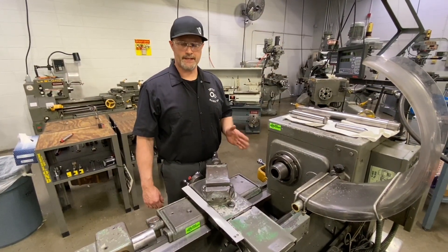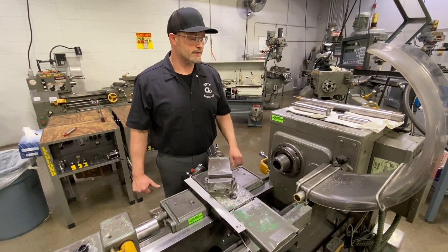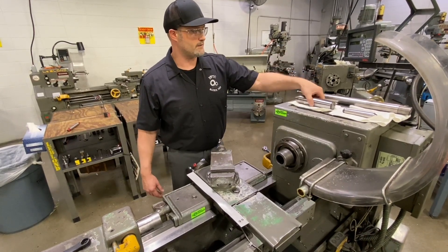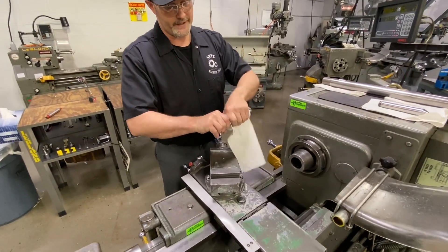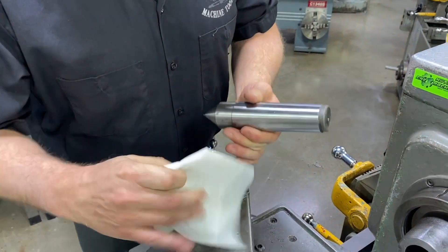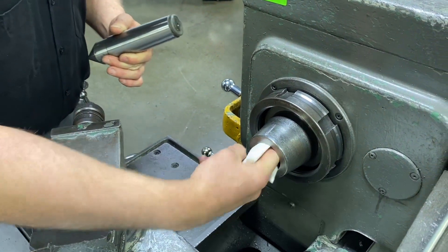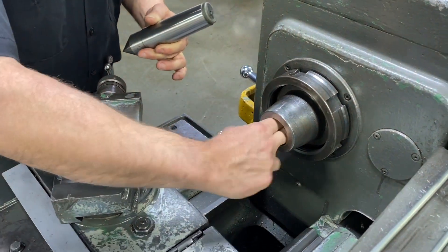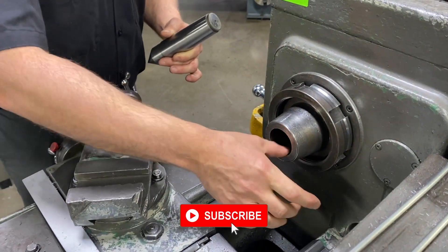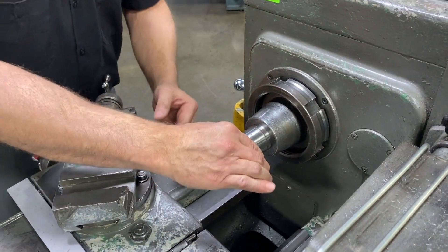Over here at our LeBlond engine lathe, I have the chuck removed — we had a three-jaw chuck on here — which gives me access to the spindle nose of the machine. I'm going to use my large dead center. One thing I always like to do is make sure I don't have any chips or burrs, checking the quality and making sure they're in good condition. I also make sure there are no chips, grease, or any debris in the spindle nose itself, so I'm taking a nice clean rag to wipe it out. Then I take my dead center, get it started, and seat it in tight.